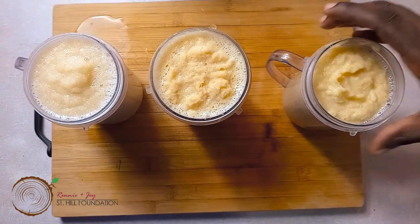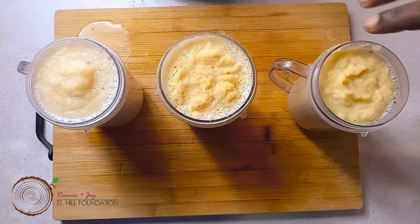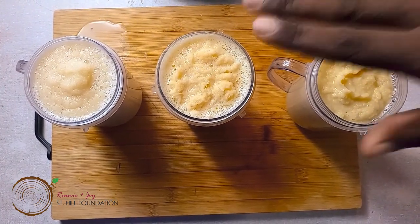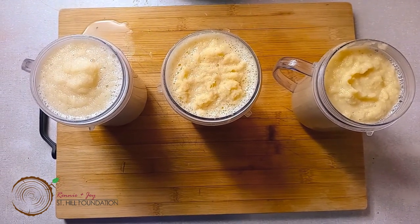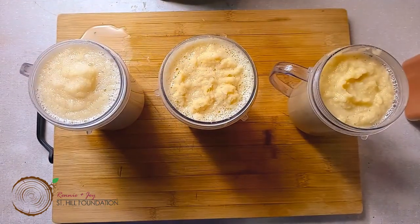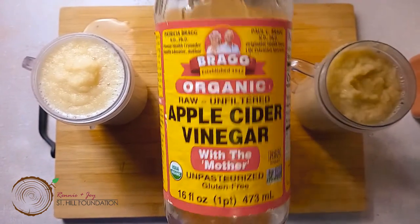We're going to add the garlic, ginger, and onion in equal portions. We'll add them all to the blender in equal parts and add some apple cider vinegar — I prefer Bragg's. We're going to add some of our famous cayenne pepper. For those who don't know, Bragg's is an organic raw unfiltered apple cider vinegar.